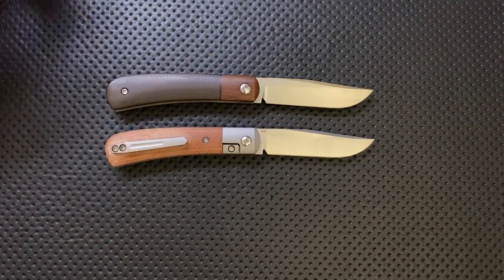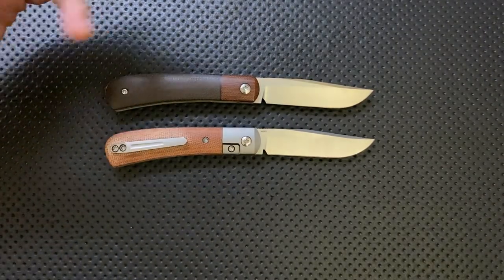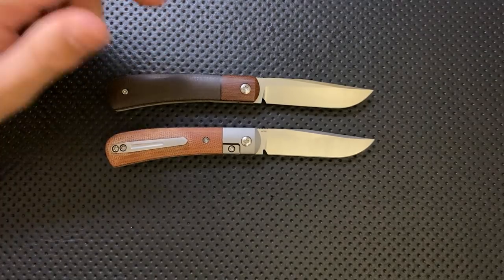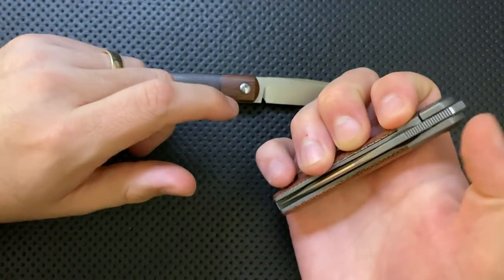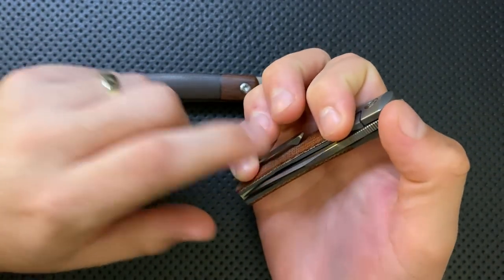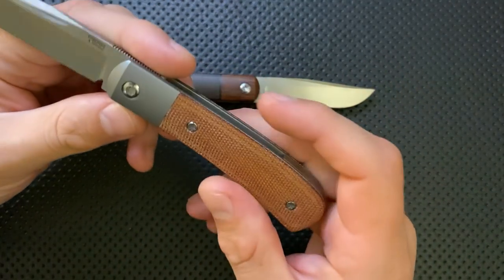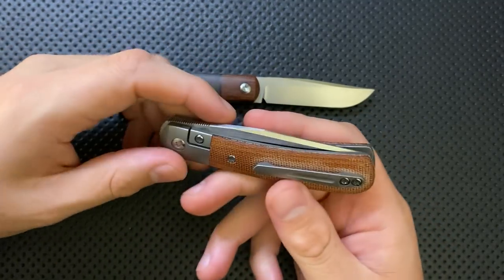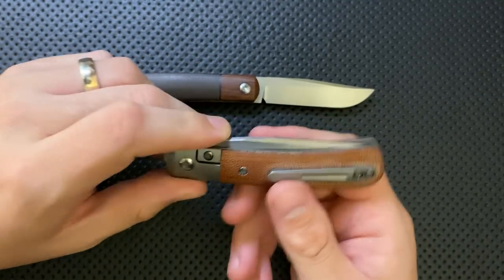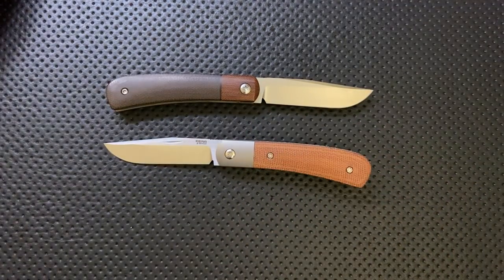I actually enjoy carrying the custom in a slip, so the lack of clip doesn't matter to me — and having a clip might even be a slight hindrance there. But I can definitely see that for a lot of people, having the pocket clip on the production version makes it more useful. Certainly when front-flipping it, having that clip for extra purchase makes a difference. If you love a clip, the production one is absolutely the way to go — and that's pretending you could even get one of the customs, which are very, very hard to get.